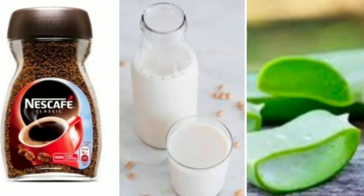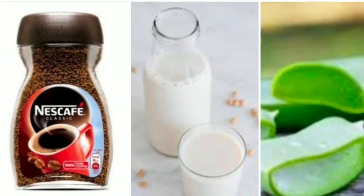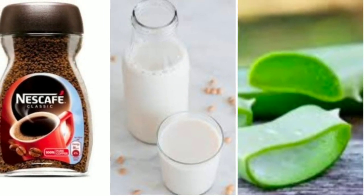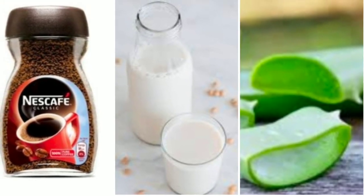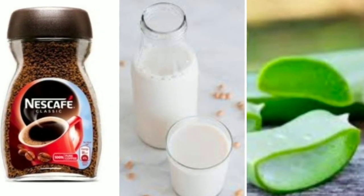Hello everyone, welcome to my channel, it's Kranti's World. Let's start with cleansing. Take one spoon of coffee powder, one spoon of milk or one spoon of aloe gel, and then cleanse your skin thoroughly, and then wipe it with the wet towel.